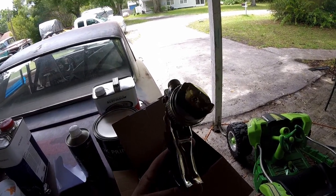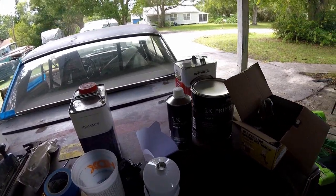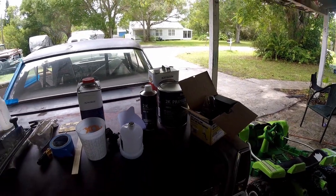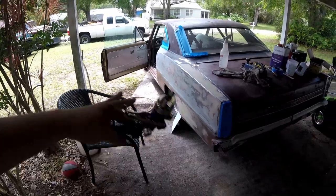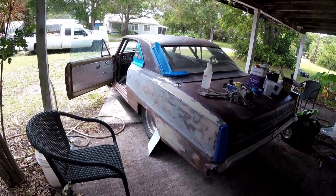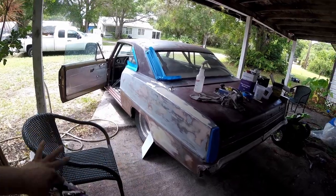We're going to go ahead and spray some 2K primer. Now usually with 2K primer you want a little bit bigger of a spray gun. This gun has a 1.4 nozzle on it, and I think it's a 2.0 nozzle that people usually use for primer. So we're just going to mix it up, and if it's too thick, we'll reduce it a little bit. I'm not really trying to do anything other than get it all in one color so I can see how it looks. I'm not really a body guy, so I kind of need it all in one color because with everything going on, it's hard to tell.